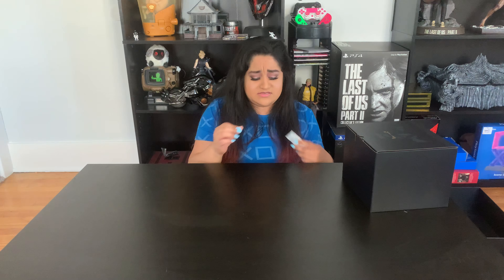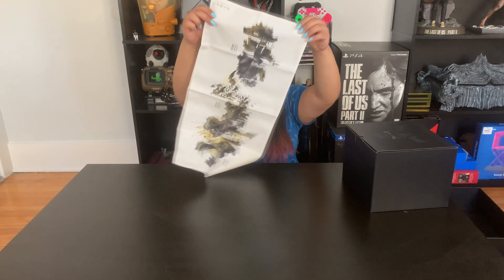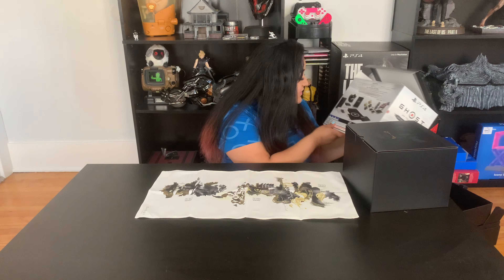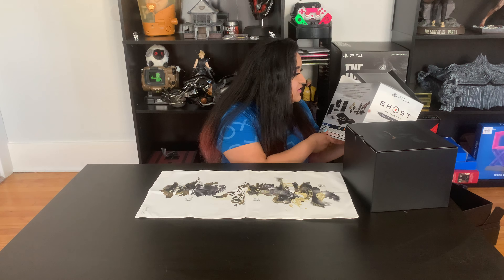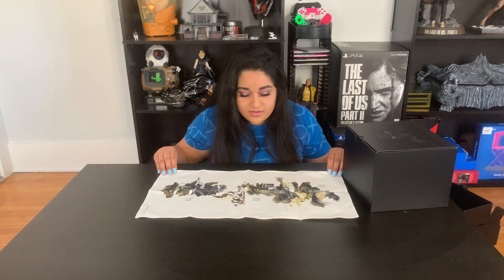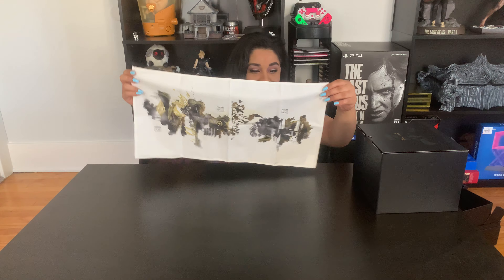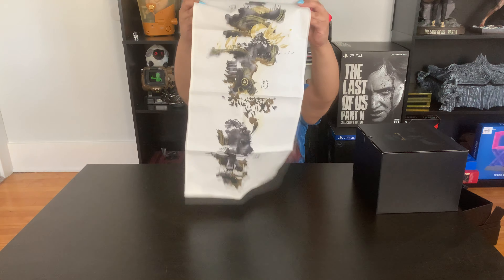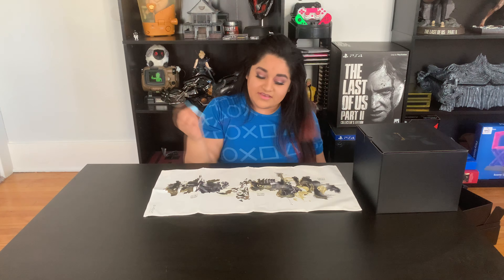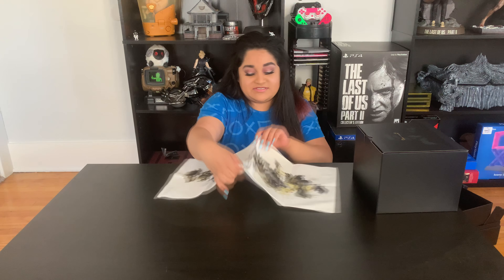There's a 'do not eat' packet — I'm assuming it's like a silica gel thing. So let's start with this. Here we have what I'm assuming is the Sashamono War Banner. I don't know — it looks like it goes this way, or maybe this way. Down here it says Ghost of Tsushima. I have no idea what I'm looking at guys, but it looks nice. It has a very flowy look. I'm sure if you play the game you know exactly what this is.